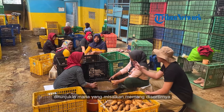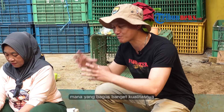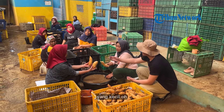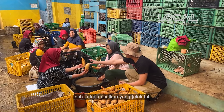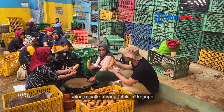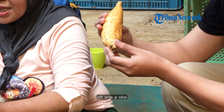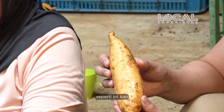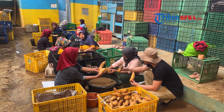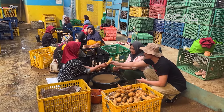Boleh dong Bu ditunjukkan mana yang disortirnya ubi yang tidak terlihat bagus, mana yang sedang, mana yang bagus banget kualitasnya? Ini bagus. Oh, ini bagus banget? Ini yang jelek, kecil. Ini yang kurang bagus. Nah, kalau yang jelek ini kenapa? Apa cirinya? Ini kan ada langkah — udah ada kayak bolong-bolong gitu ya. Ini berarti yang memang kurang bagus, kurang layak. Kalau yang bagus, ciri-cirinya apa? Mulus. Ini yang mulus.